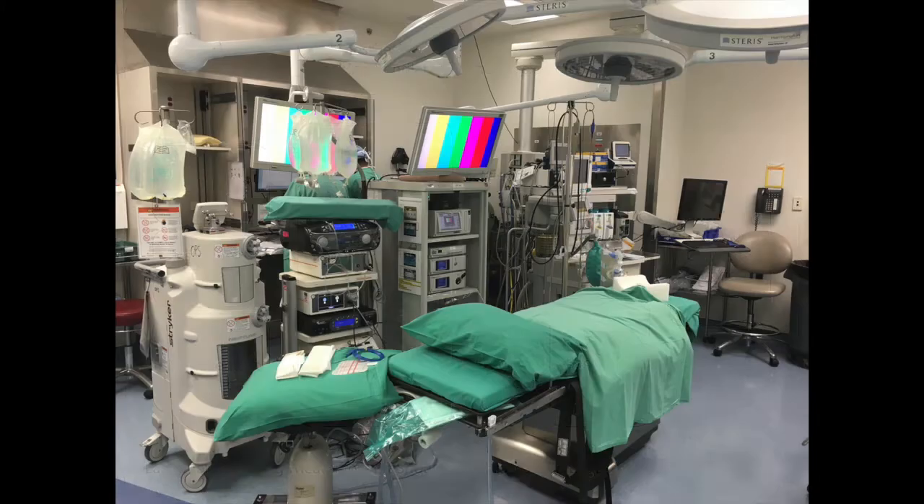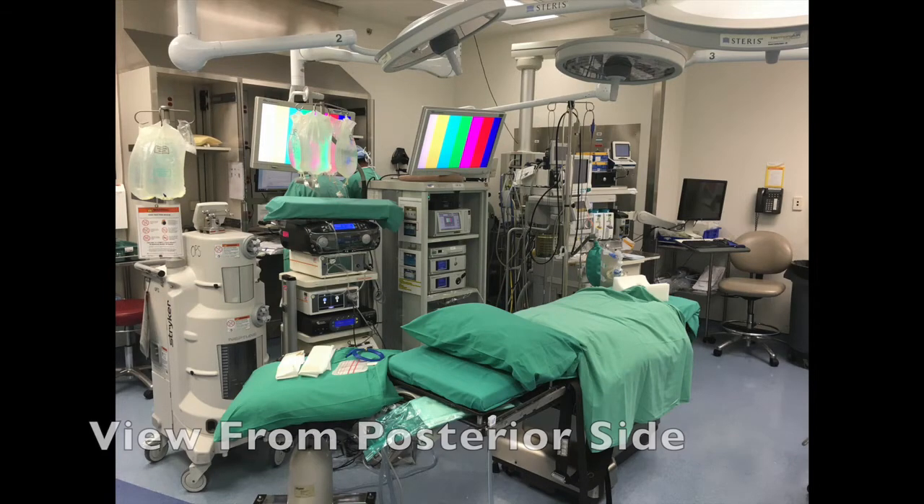At our institution, a standard Steris AMSCO surgical ortho-vision operating table is used.